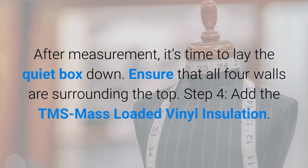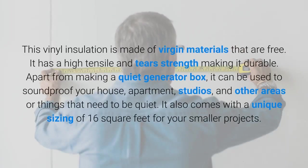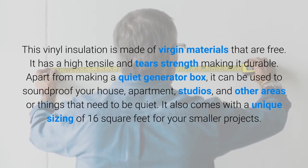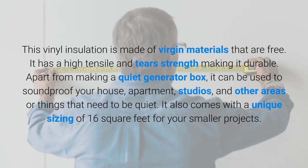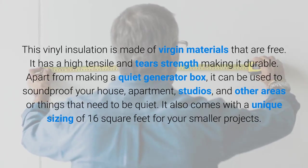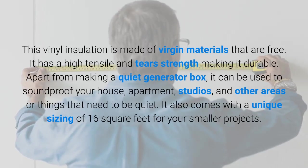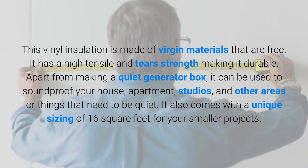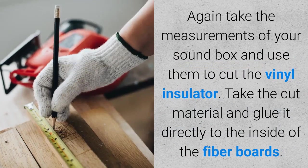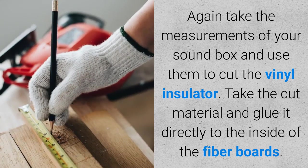Step four: add the TMS mass loaded vinyl insulation. This vinyl insulation is made of virgin materials and has high tensile and tear strength, making it durable. Apart from making a quiet generator box, it can be used to soundproof your house, apartment, studios, and other areas. It also comes in a unique sizing of 16 square feet for smaller projects. Take the measurements of your sound box and use them to cut the vinyl insulator.